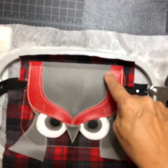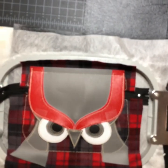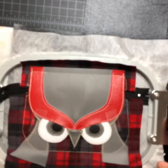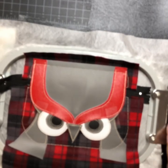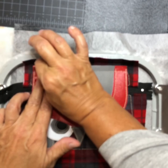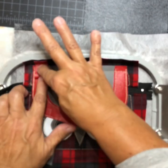It tacked the flap down and then did the two stitches for your handle tabs — however you're going to attach handles or a purse strap. I'm going to do a wristlet, so I only want one small short one.